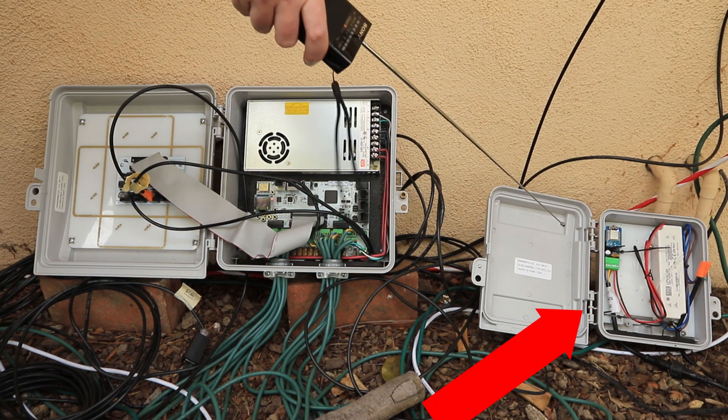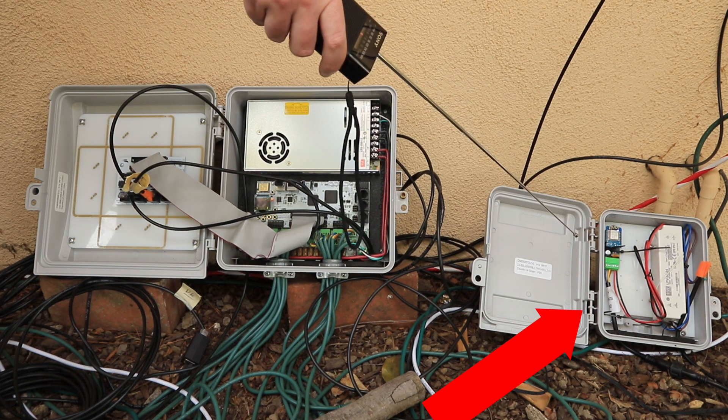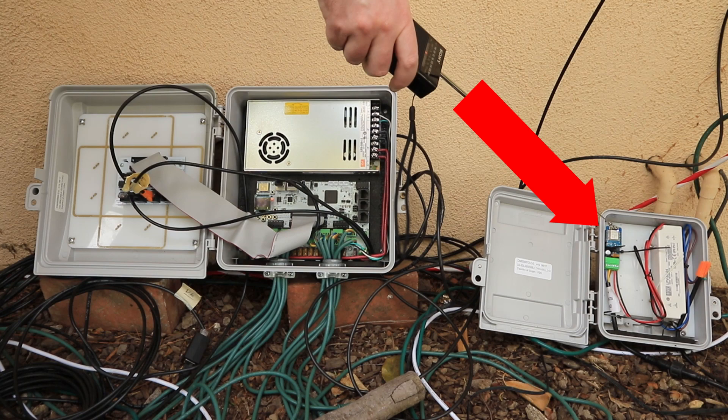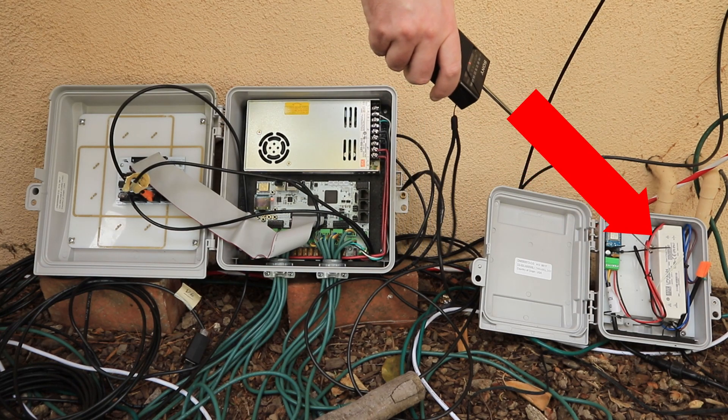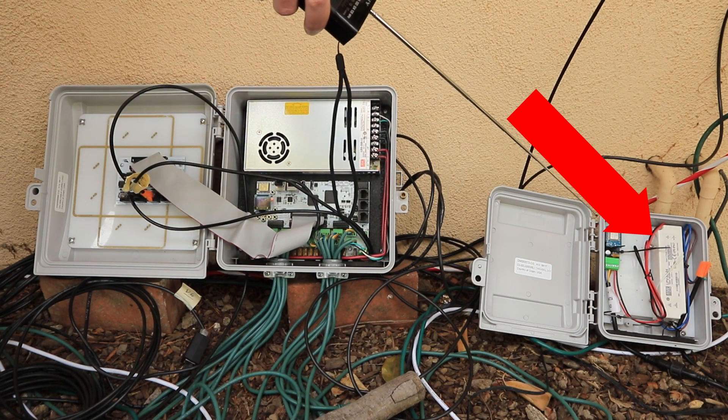On the right-hand side is our new addition this year. This was a quick prop build to run the pixel floodlights. We've got an ESP pixel stick and a Meanwell 24 volt power supply. There will be a more detailed build video coming later.